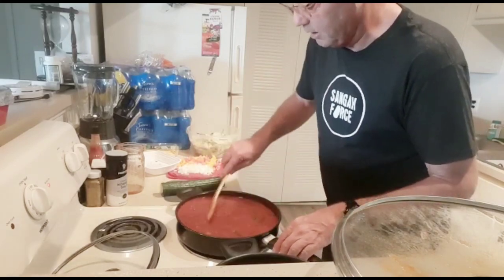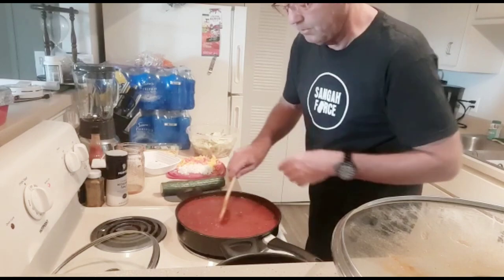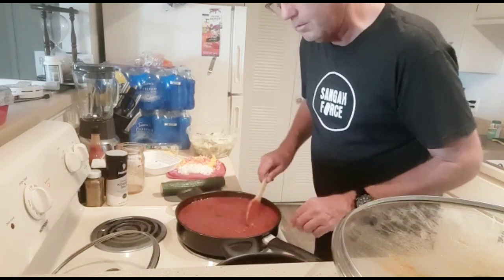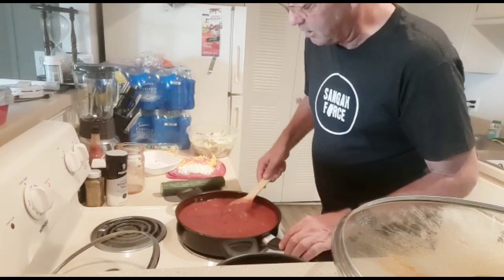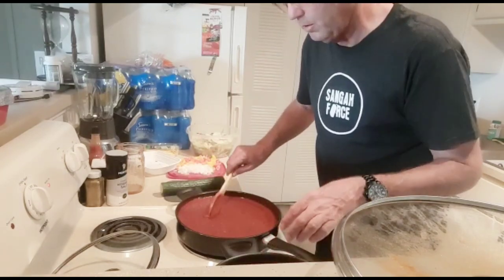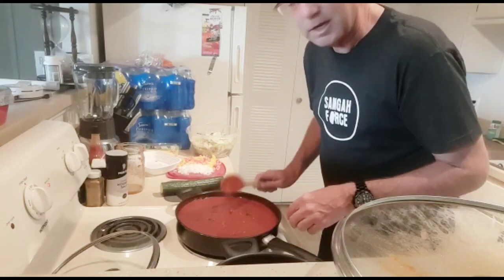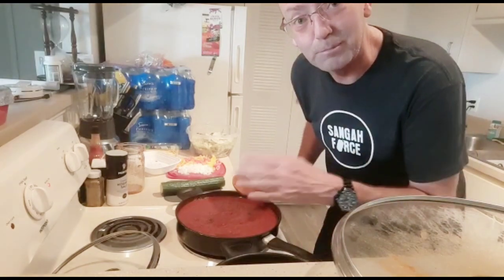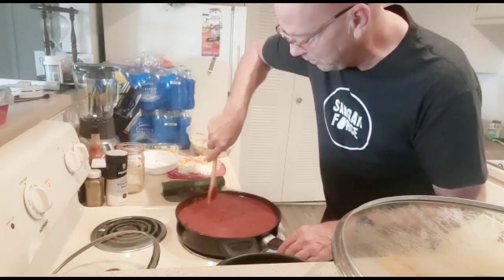I'll let this cook for a bit while I finish up my salad. I've already cut the lettuce, carrots, cabbage, and I'm going to add onions, peppers, and cucumbers, then put that in the refrigerator. After the sauce cooks down and evaporates and tightens up, I'll boil some water, put some salt in there, and bring you back — it'll only take about two minutes for the noodles because they're fresh. Fresh is best. Good, better, and best — I'm gonna make it the best I can tonight.